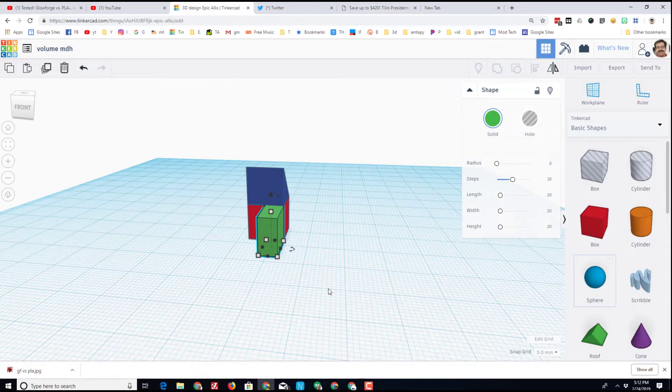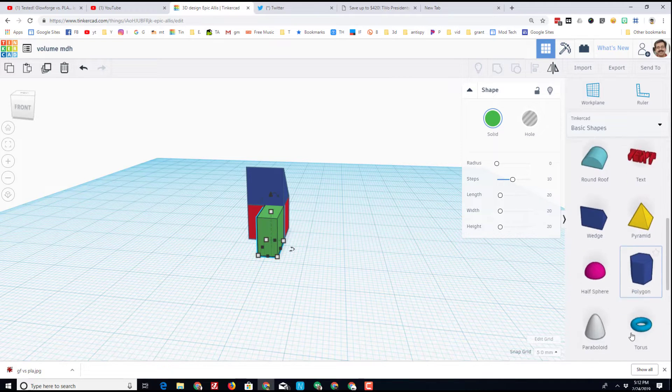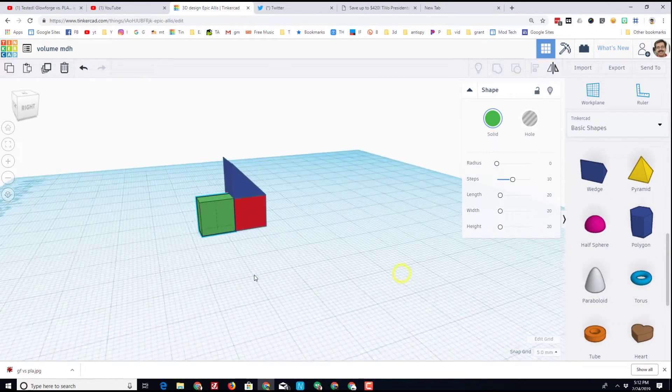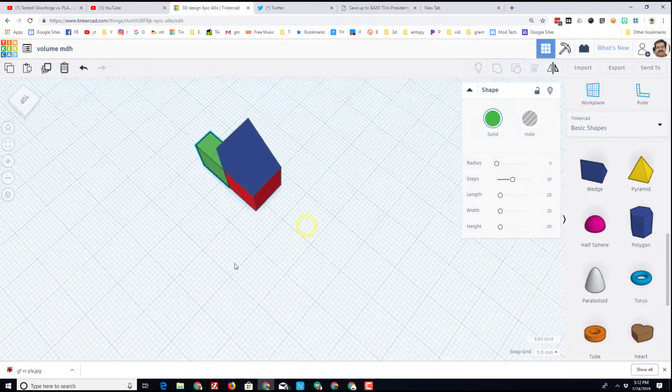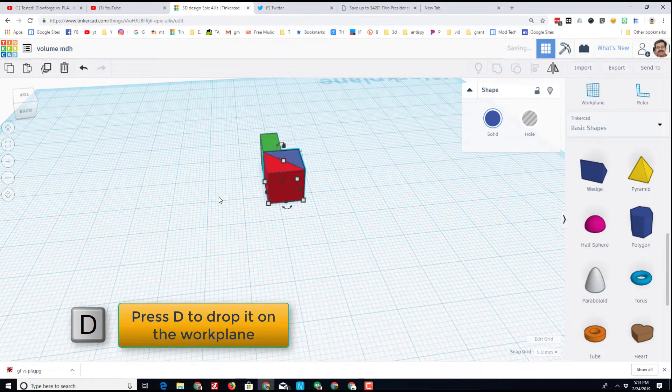Depending on the level of students you teach, you could have them use cylinders, cones, pyramids, polygons — whatever you choose that they could prove at the end had the correct volume. I think I'm going to turn mine into a ship. I'm going to use the rotate command. Notice if I move far from the blue shape it goes one degree at a time; if I stay close to the shape it uses those nice 22.5 degree measurements.